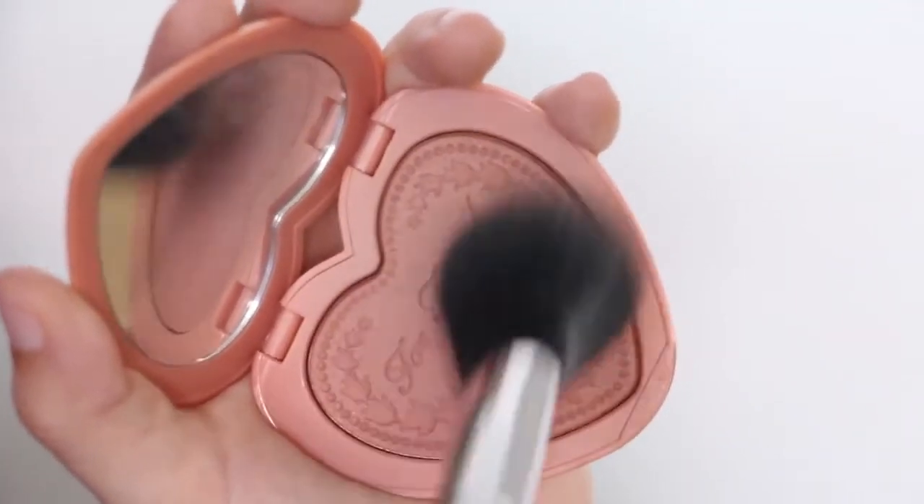Next, grab a peach blush and lightly apply it to your cheekbones and chin. Then, grab a pearl highlighter and apply it to the top of your cheekbones. Now, to really pull this look together, contour your nose using a beige powder into a square shape, and then add the same pearl highlighter to the very tip for that cute button nose Mal has.